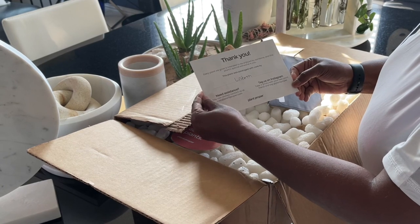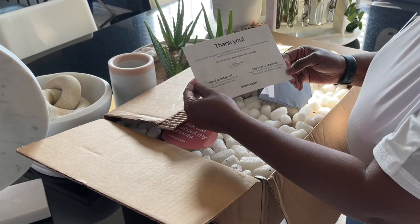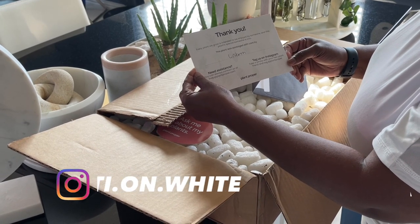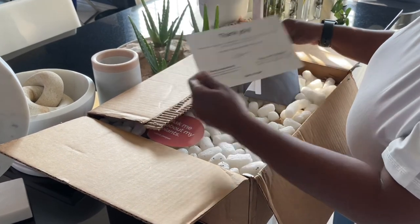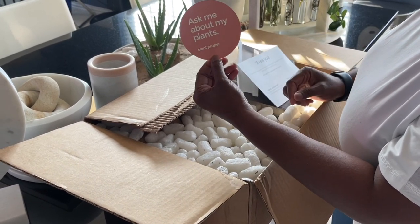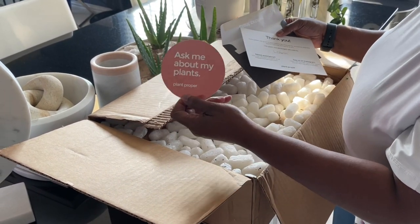This is my second order from them. Every plant we grow is intended to be enjoyed by someone, and this plant's special someone is you. This plant was packaged with care by Lisbeth. Same cute card I got last time, and there's a sticker in here this time — 'Ask me about my plants.' Plant Proper. I love that.